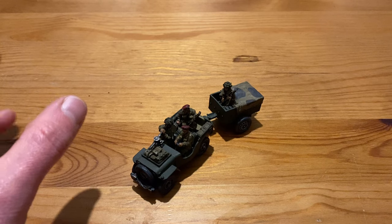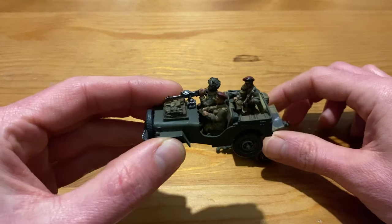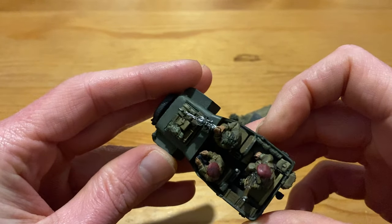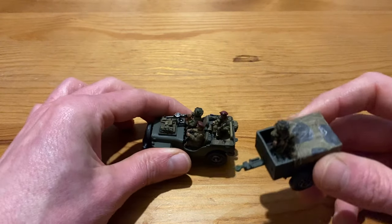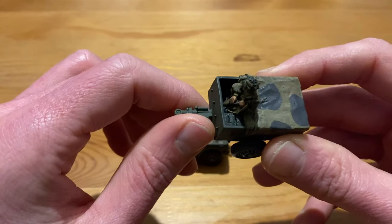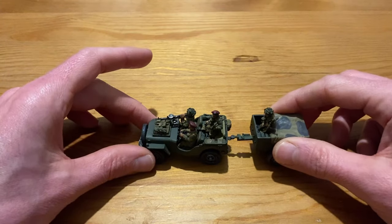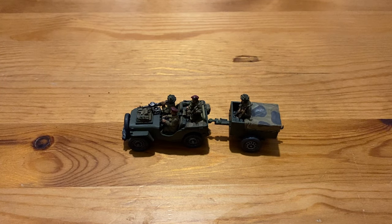It was nice to be able to go off and look at the historical photos and the Warlord Games website to actually get inspiration to paint this up. I don't exactly have the best lighting at the moment in here, but hopefully it is showing up okay on camera. It was really good fun to paint up — all the extra detail in there was good fun — and obviously you've got all your jerry cans in there with that guy sitting in there as well.